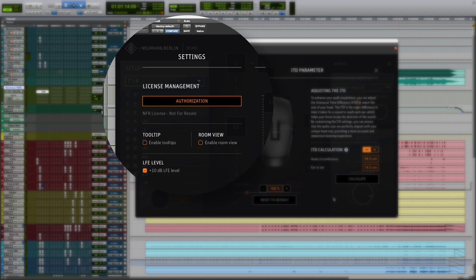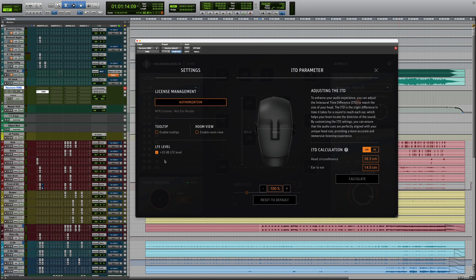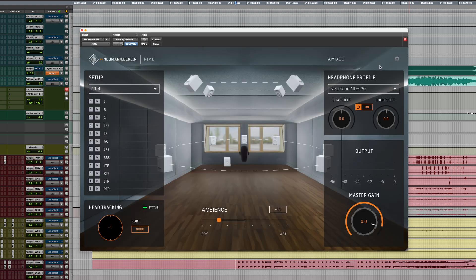On the left-hand side, you can enter your license code. Without a license code, you can test RIME for 14 days without any restrictions. You can also boost the LFE signal by 10 dB, which is the standard setting for Dolby Atmos. RIME activates a different visual for the main plugin window — looks nice.